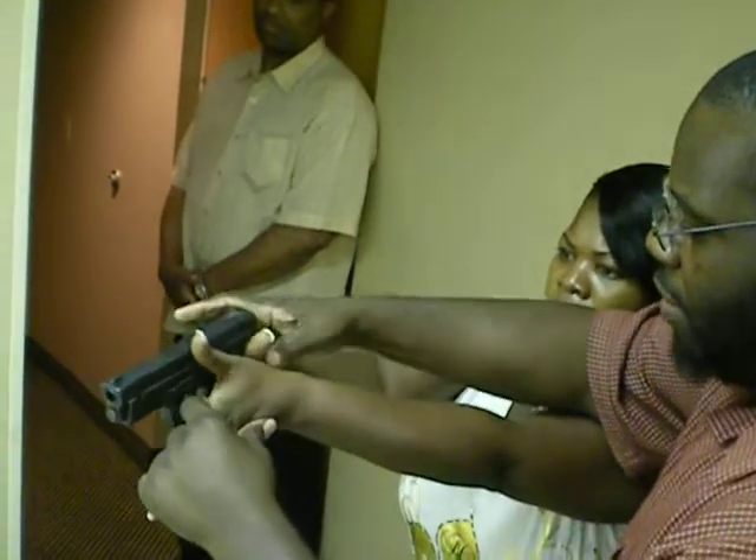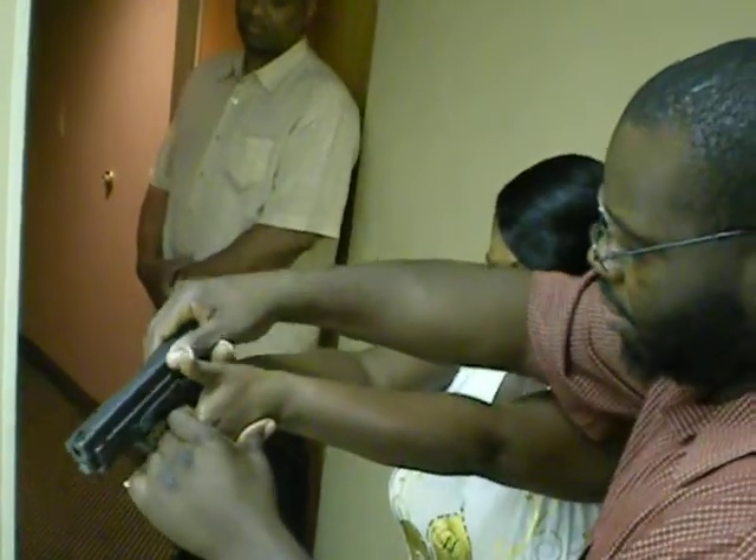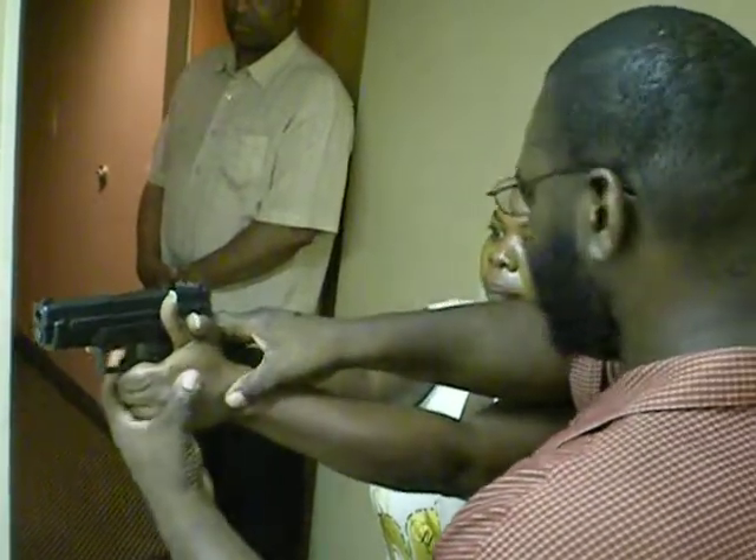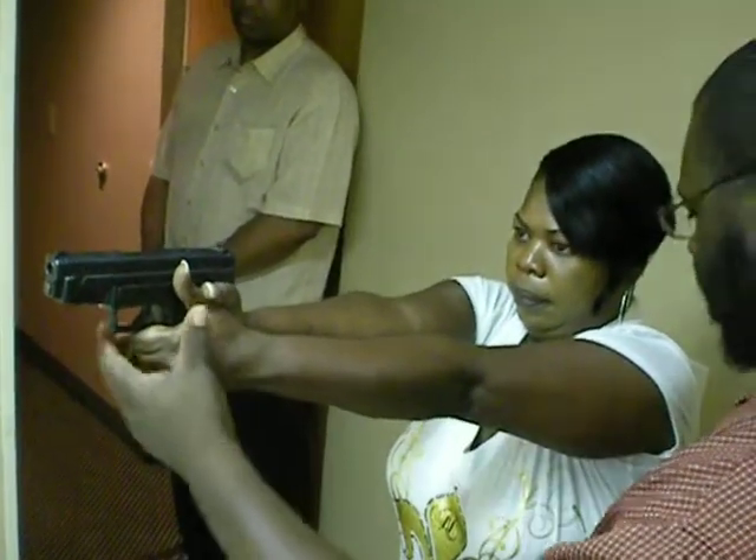What you want to do is take your hand and put it here. Now put it right there and just wrap around. See how that feels now? You see your arms? Stretch your arms all the way out. Good.